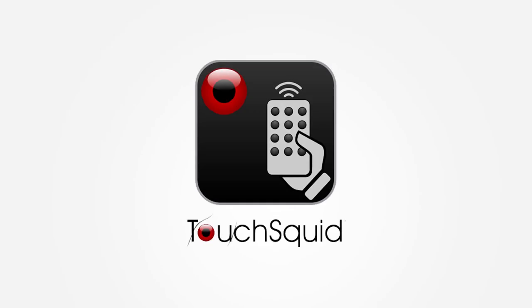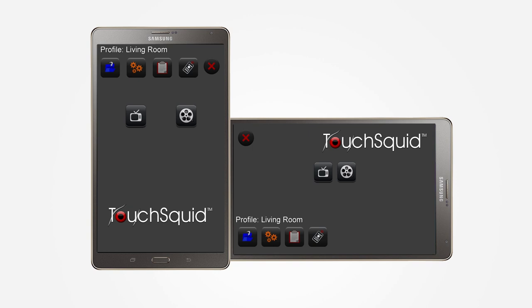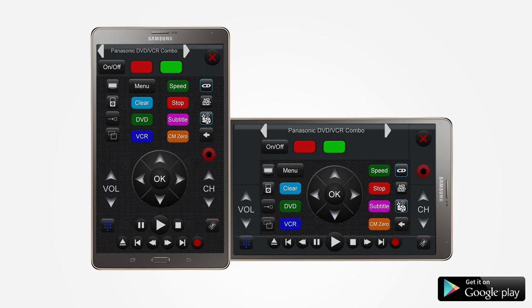TouchSquid is a universal remote control app for your Android phone or tablet. TouchSquid can control any IR-enabled or IP-controlled device in your home, such as a television set, DVD player, and audio system.